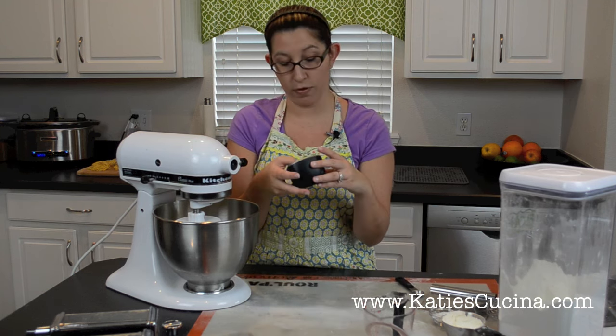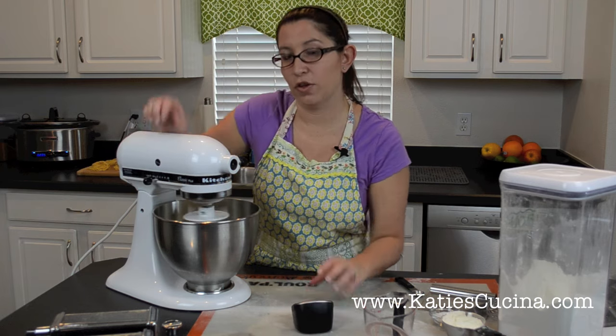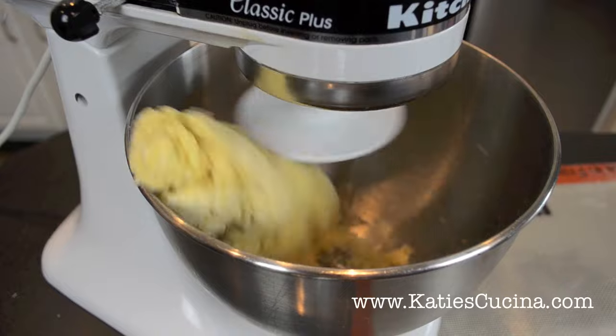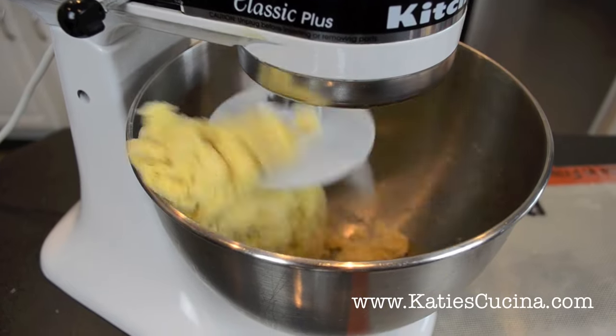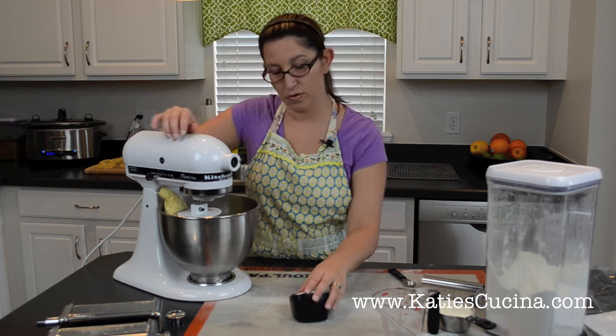This time we're going to want to set our timer for two minutes on low speed to start with. Our dough is ready — turn off our timer.